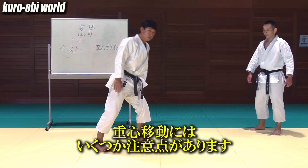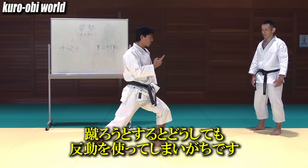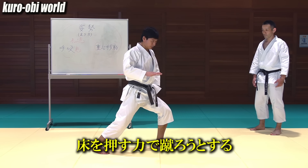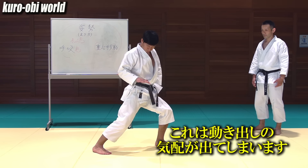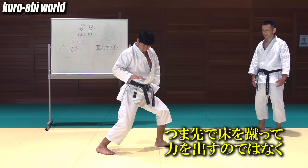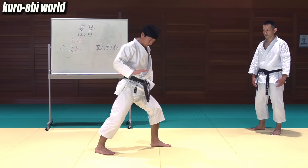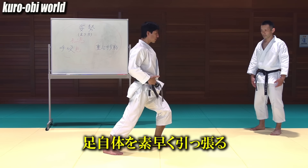There are some things to keep in mind when shifting the center of gravity. When you think of the kicking too much, you tend to push the ground. You want to use the force of pushing on the floor for kicking, but it inevitably appears as a sign of movement. Therefore, instead of creating the power by pushing the ground with your toes, you need to raise your leg itself quickly.